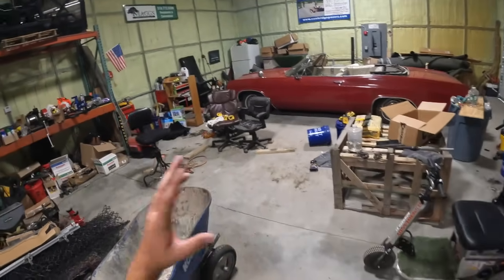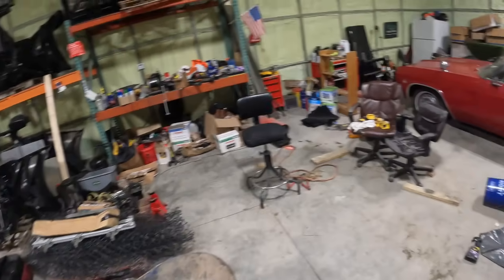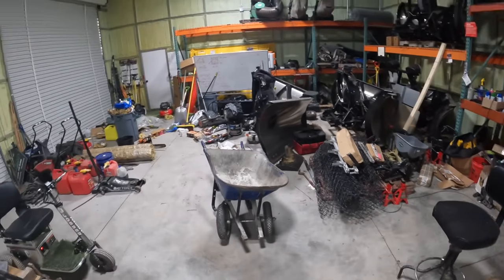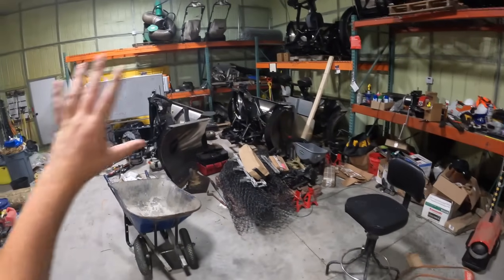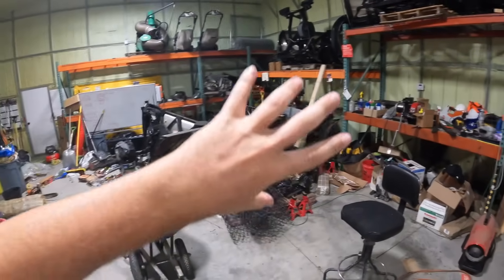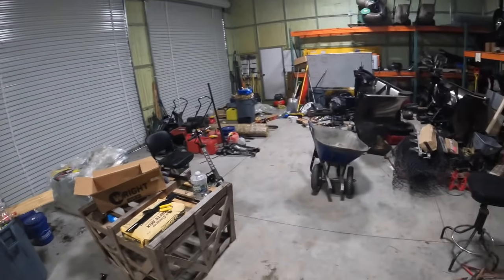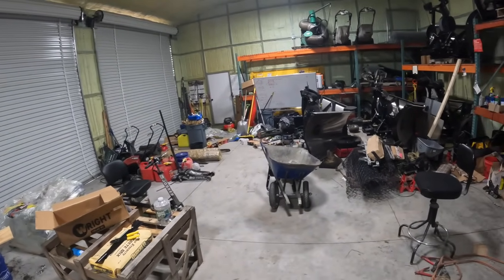This place is an absolute atrocity still. I do have Mike's guys — I gave them two days next week and we're gonna come clean this entire place, clean up the back, organize all those pallets over there, because this place has just been an absolute nightmare since about April.